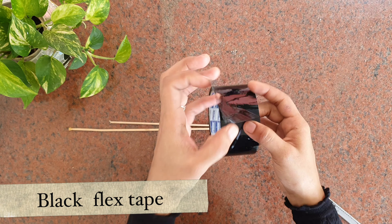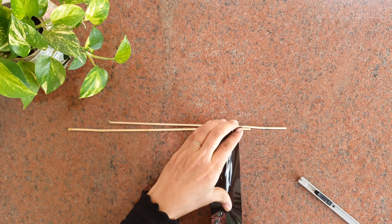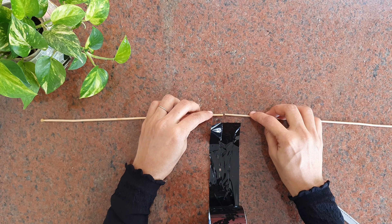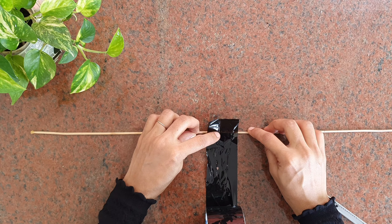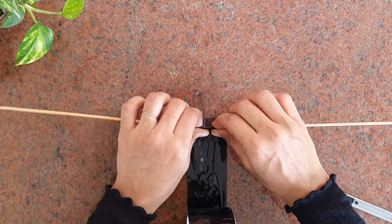I'm going to use a black cello tape. You can use the cello tape with a stick.